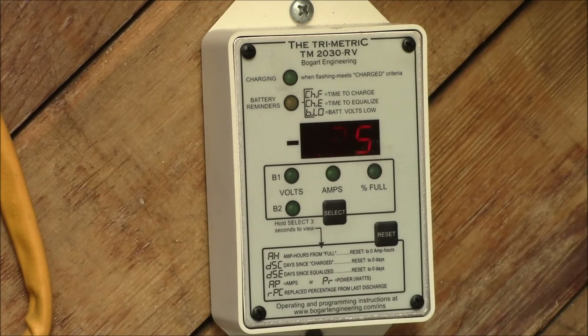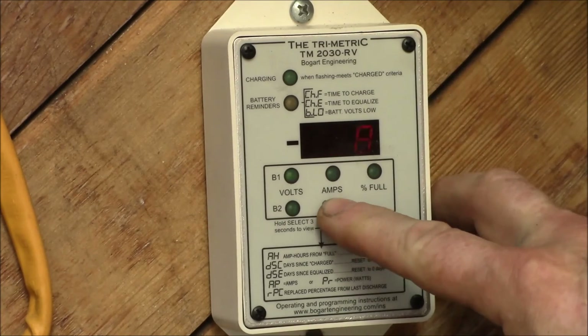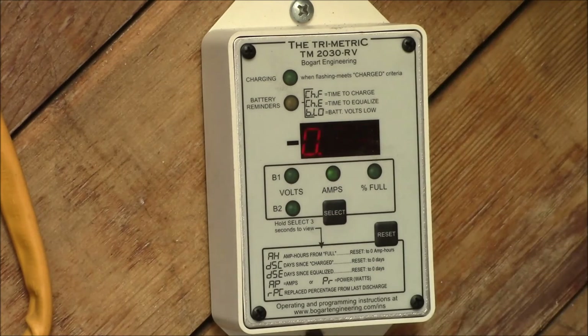The trimetric meter uses a combination of charging voltage and charging current. Basically, if the charging voltage is above the threshold you set, and the charging current is below the threshold you set, and it stays there for a time you can also set, that determines that the battery is fully charged. It then monitors the current flowing into and out of the battery bank, along with a charging efficiency parameter, to determine how many amp hours the battery is from full. You can also program the battery bank amp hour capacity as another parameter, giving a fairly accurate state of charge reading.